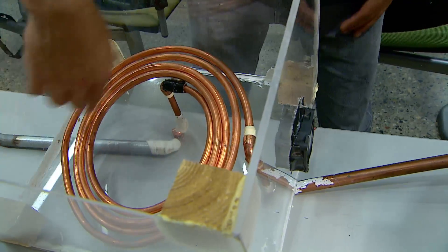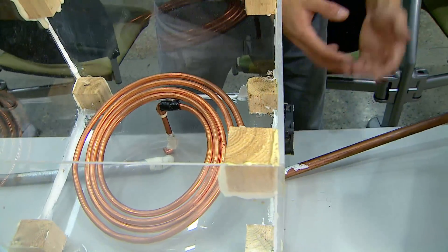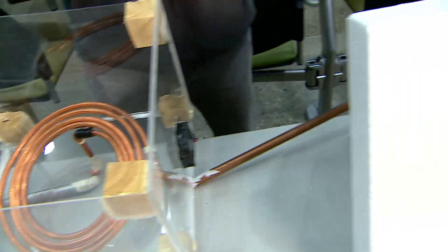As the air continues to flow and cool, it'll flow underground. This section is still underground, so it's still being cooled further by the Earth. As it finally enters the food container, it'll be cold enough to keep the food from spoiling.